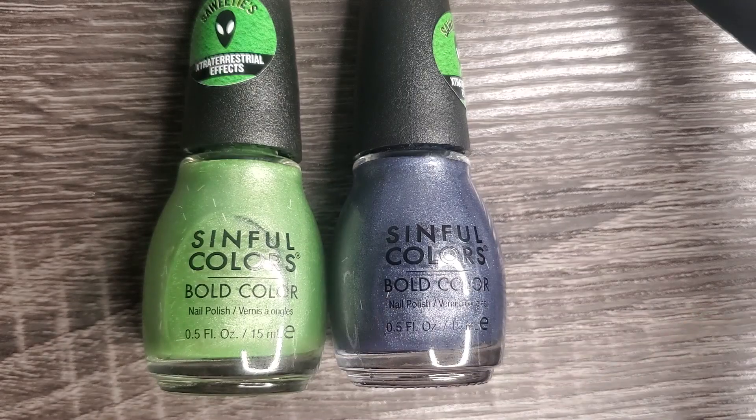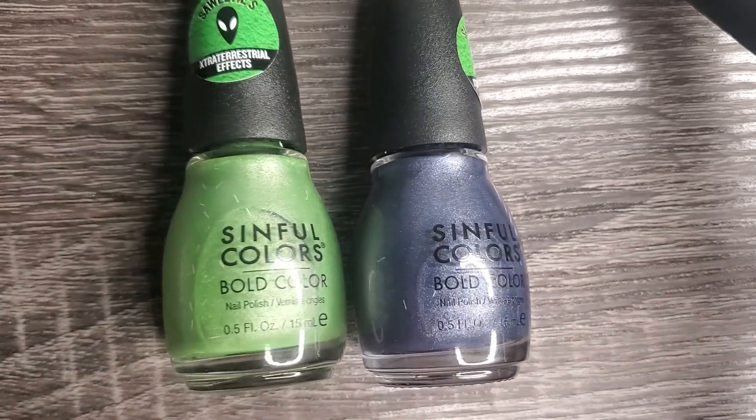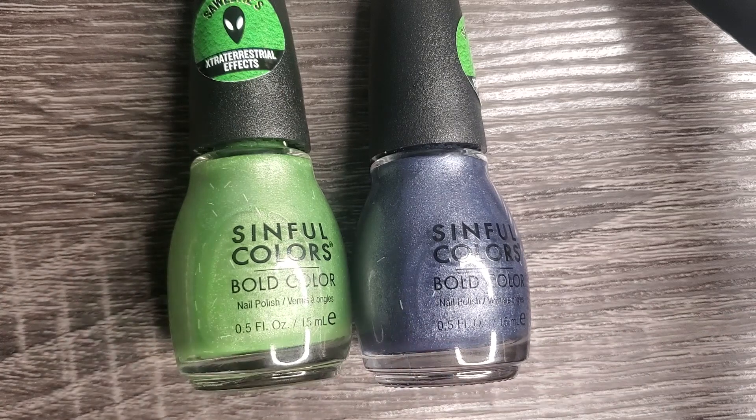That is all I have for you today guys. Thank you so much for watching my picks from this year's Simpho Colors Halloween 2021 collection. As always, don't forget to let me know down below which one was your favorite and if you picked any of these polishes up. I appreciate you guys taking some time out of your day to watch my video. Don't forget to subscribe if you haven't already and I'll see you on my next one. Bye!